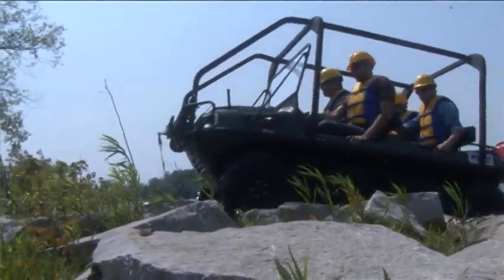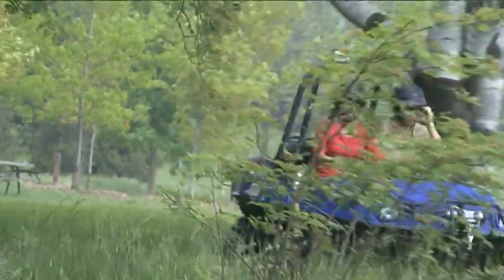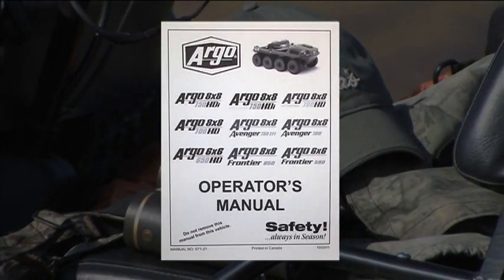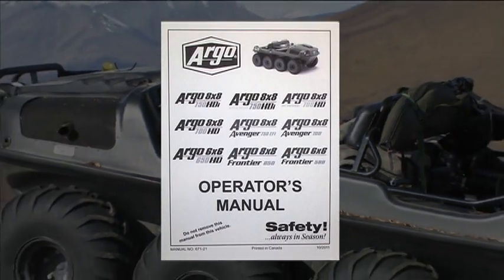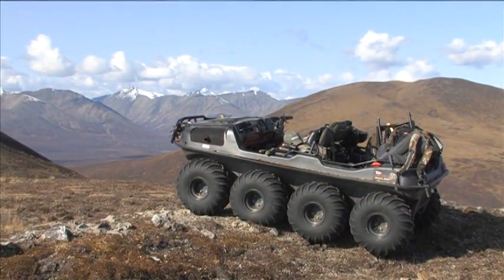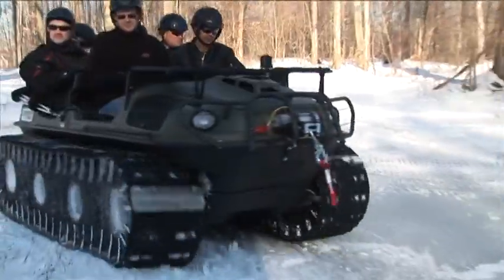This video is not intended to replace the operator's manual or participation in a driver training course. You should thoroughly read through the operator's manual prior to using your Argo for the first time. We also recommend periodic review of your manual as a refresh during extended periods of inactivity. We believe that common sense keeps safety always in season.